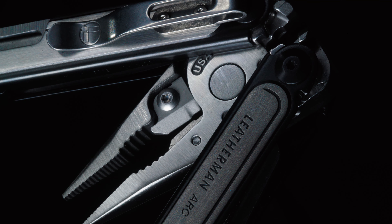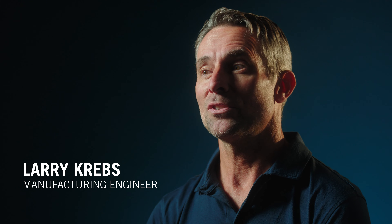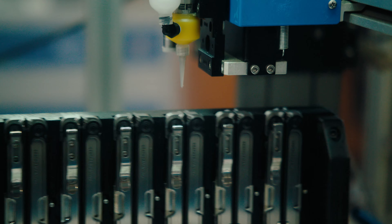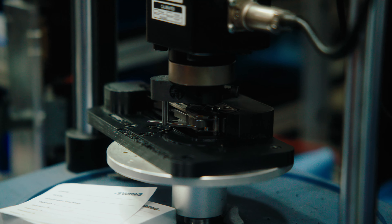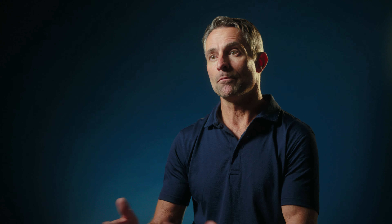For ARC, it's a new product introduction that involves new processes, new equipment, new tools. We've evolved our assembly process to get much more consistent torque to open on the implements, giving every tool the same feel.